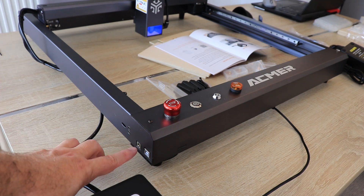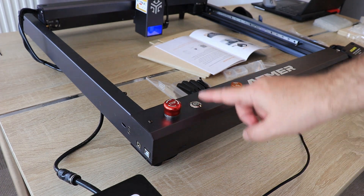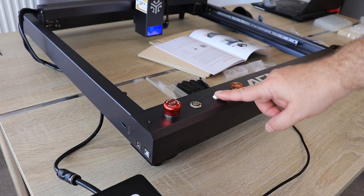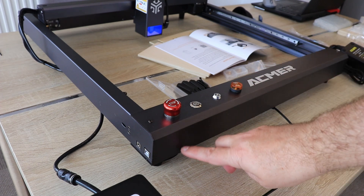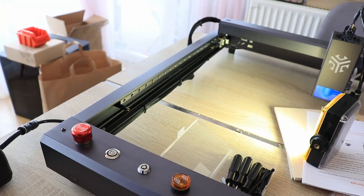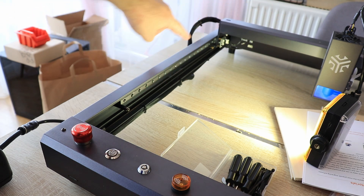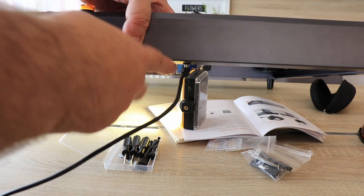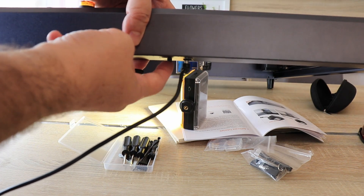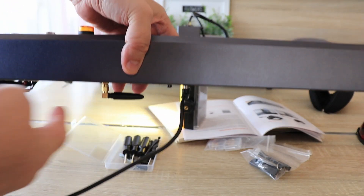On the side we can see the plug for power and for USB. There is an emergency stop button, an on/off button, a key switch, and a light for the alarm. There is also a slot for the SD card. It uses linear rails not only on the X axis but also on the Y axis. There is a limit switch. From the bottom, we can see the plug for the air pump, a switch for the flame detector, and the WiFi antenna.